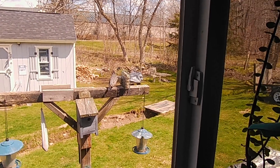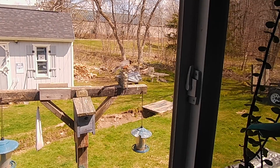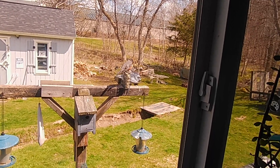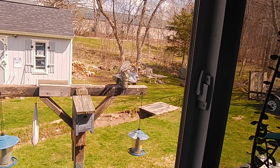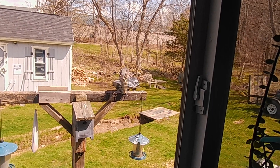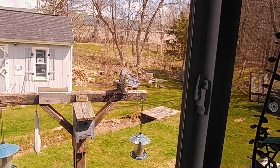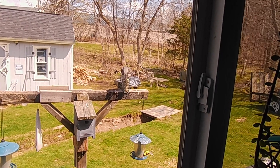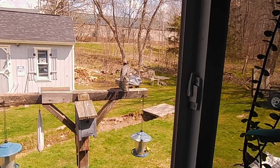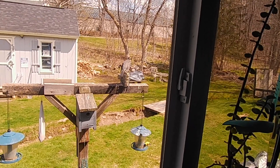Hey, welcome back YouTubers. There's that robin — in a previous video I said we had a robin that comes up and eats our suet, and there he is, having a field day with the suet. All right, well that's enough of that. When I come back I'll show you what the video is about.